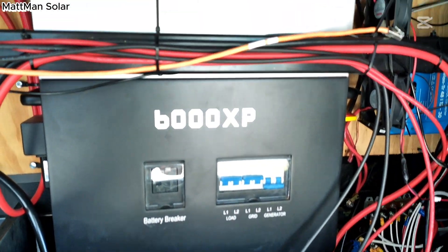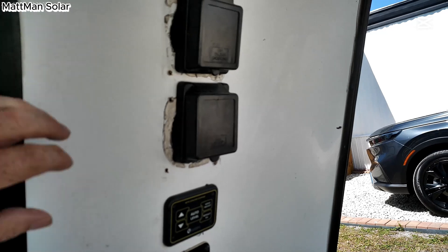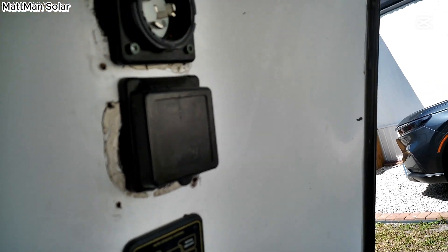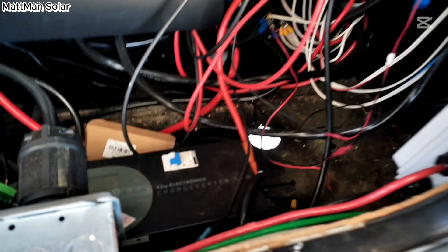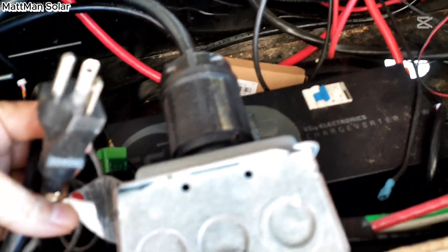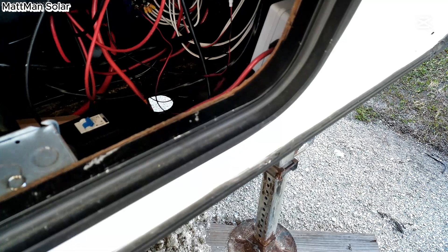So it's a 6000 XP. It does connect to a 50 amp plug for shore power, and a 50 amp or 250 volt plug for the charge controller. The charge controller is down here, and I also have a plug for it to run off of a 20 amp or a 15 amp 110 plug, so I can plug all that in and run that correctly.